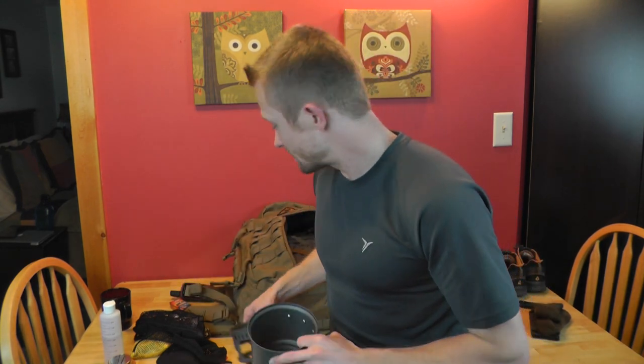Esbit did a good job with the storage mesh bag — it's lightweight but also big enough to get your cook set in and out easily. I have some cook sets where it's so tight around the pot it's a real struggle, which is a definite pet peeve of mine.